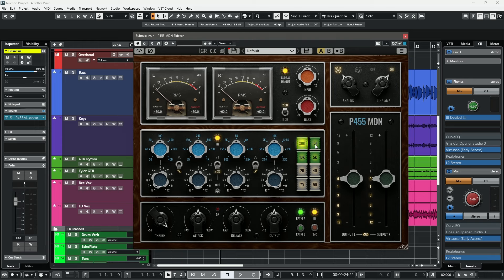Your high and low-pass filters work very easily — you simply click on them. And then we have the output knob, which gives us plus and minus 12 dBs of clean gain.